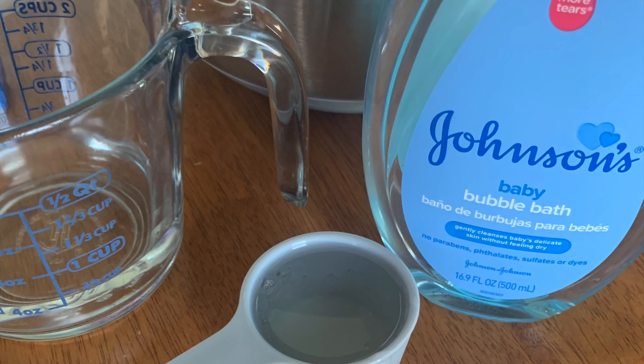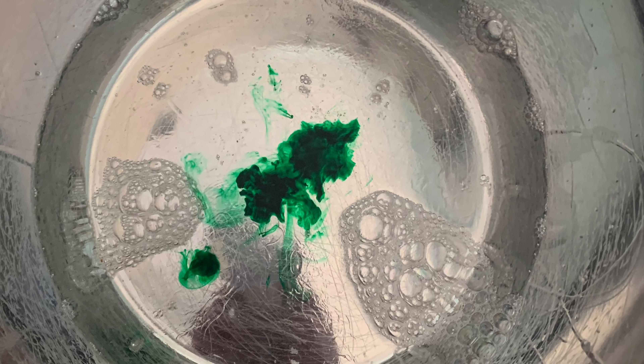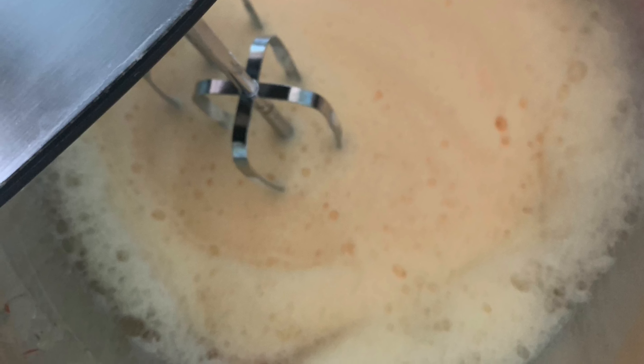Then add about 10 drops of food coloring and mix on high speed until the bubbles start to really form and get kind of stiff. Scoop the foam out into a large bin or container and repeat with each color you want to make.